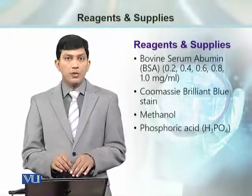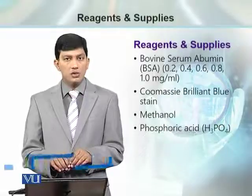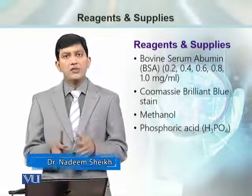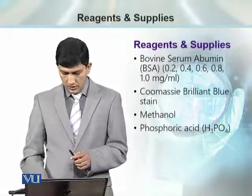Then we need the Bradford reagent, which is the Coomassie Brilliant Blue stain. We also need methanol and phosphoric acid — these three reagents are going to be used to prepare the Bradford reagent.